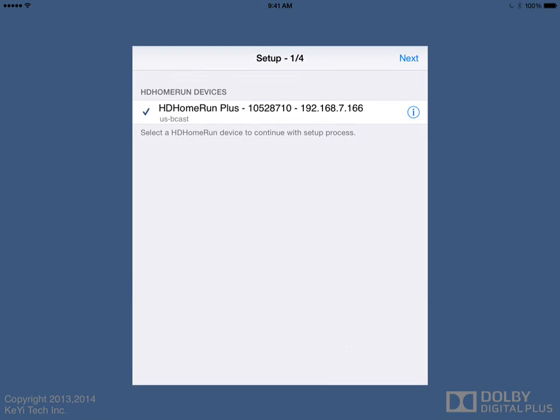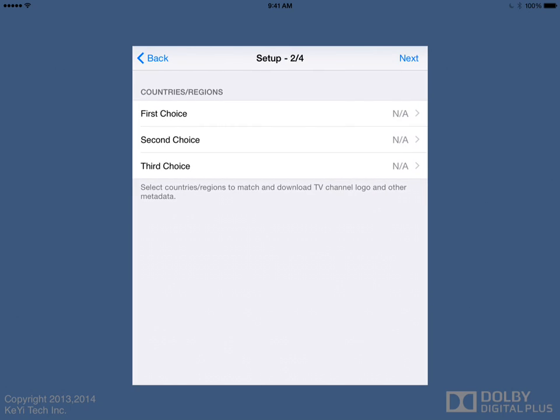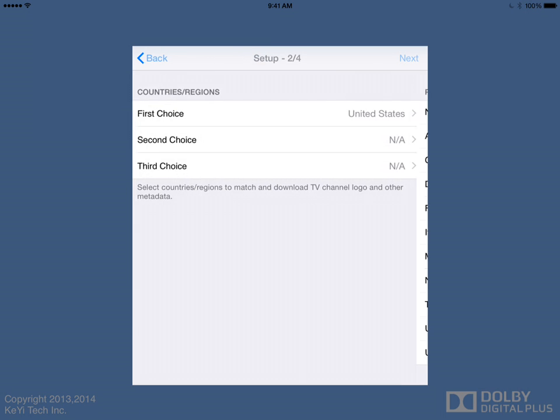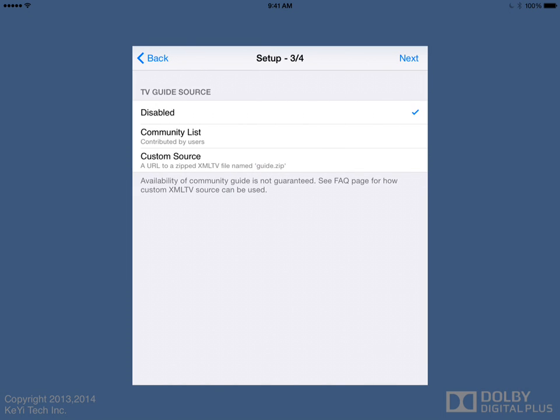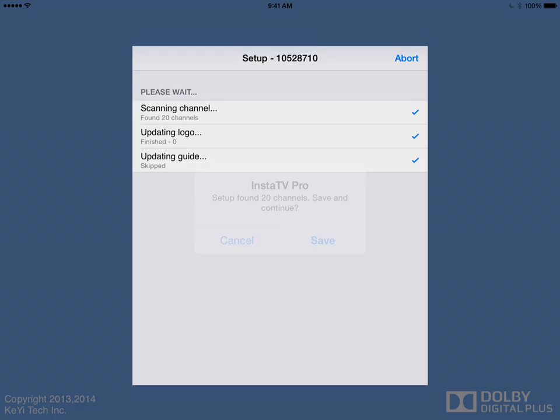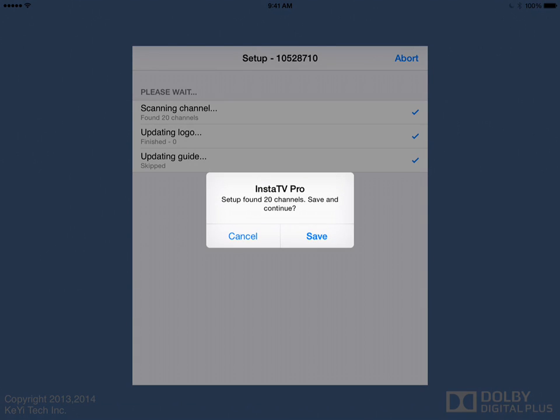So if we tap on InstaTV Pro, we'll have a config screen. It'll ask us to choose the HD Home Run we want to use. We can choose our region, set up a guide source — I've never used that — and then confirm. It finds the channels very quickly.